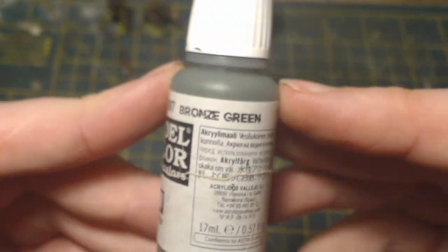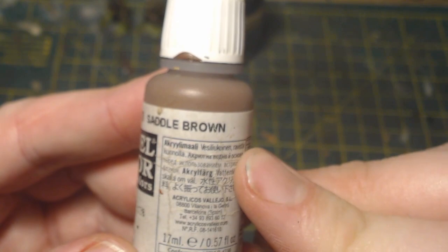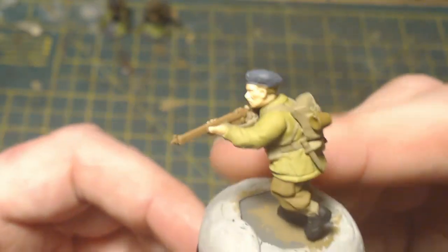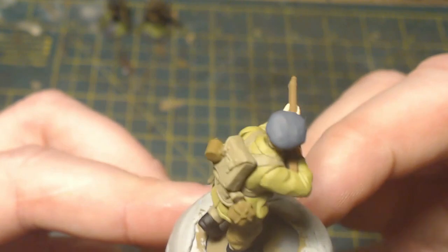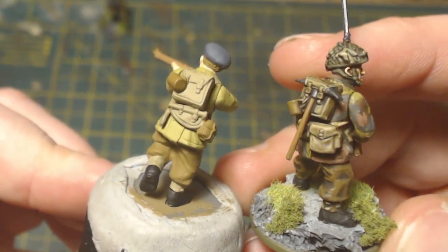For the greens on the camouflage, I'm going to be using Vallejo Bronze Green — it's quite a middle green, not too bright and not too dark, and it works really well with the wash. For the brown camouflage elements, I'm using Vallejo Saddle Brown — quite a bright brown, but it works really well with the wash. The wash I'm going to use is Agrax Earthshade — my old favorite, the liquid talent. The bright uniform color really helps because once the wash and highlights are applied it dulls everything right down.